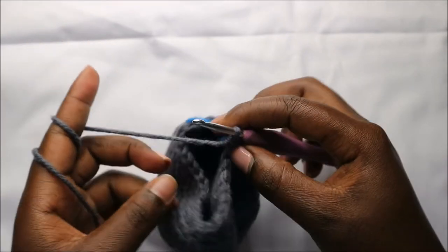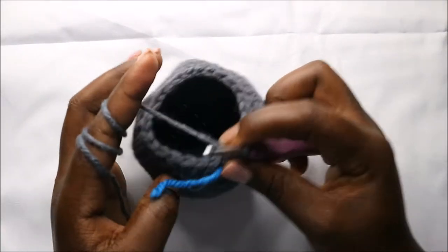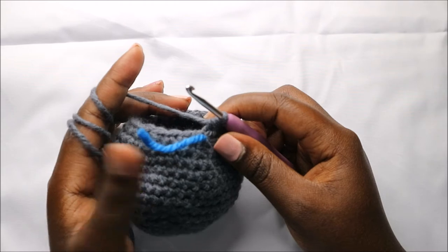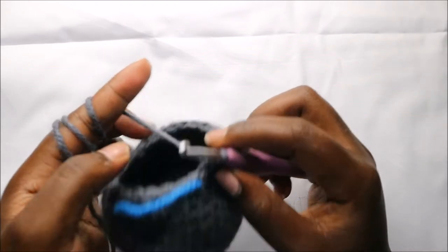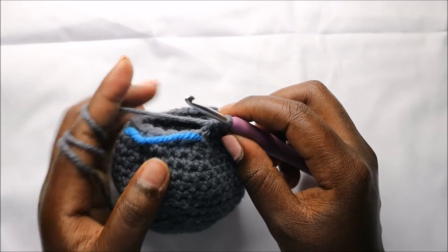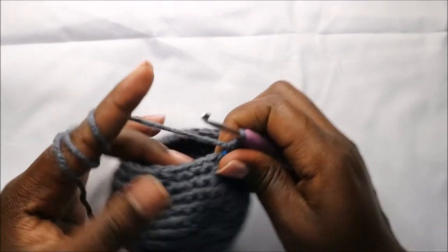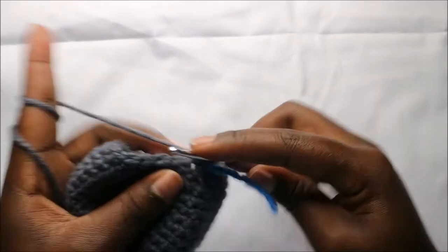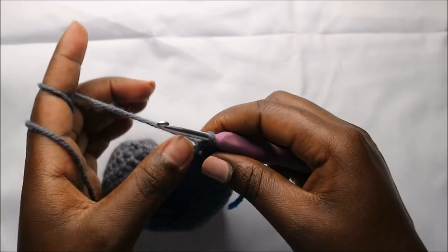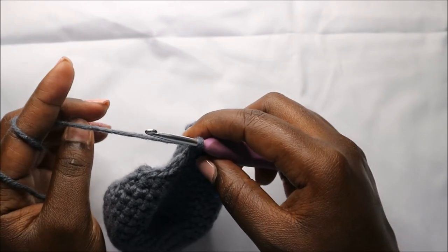For the next two rows — row 18 and row 19 — we're going to do single crochet all the way around in each row for a total of 24 single crochets in each row. Continue doing single crochet all the way round in this row and the next row.